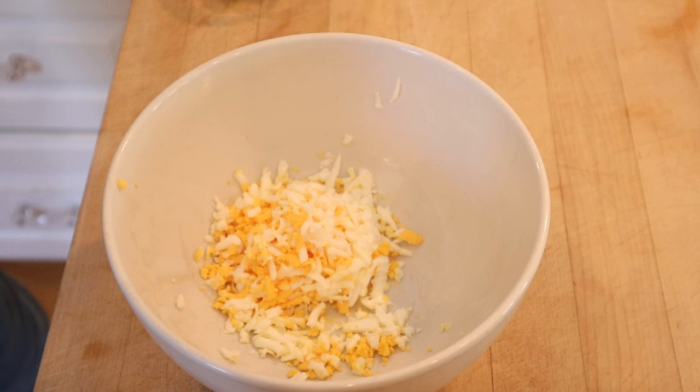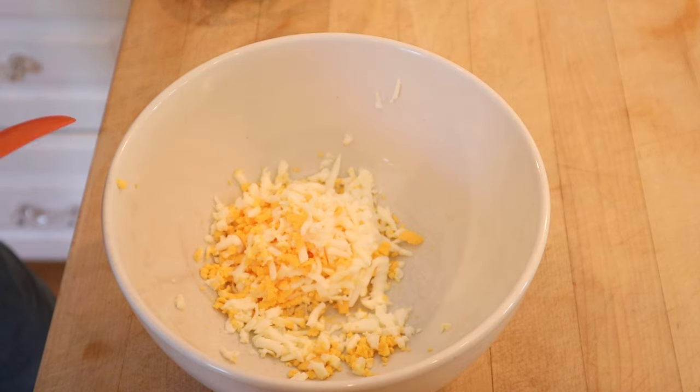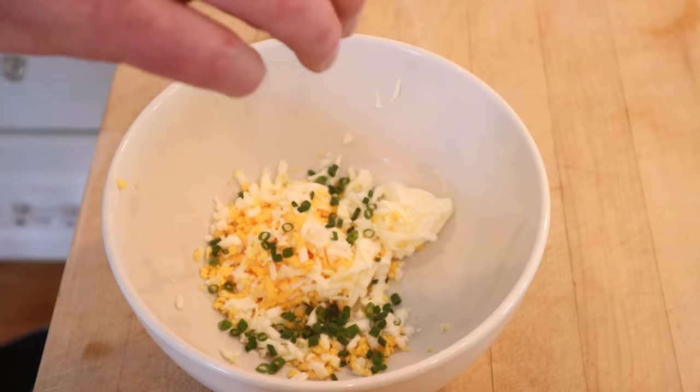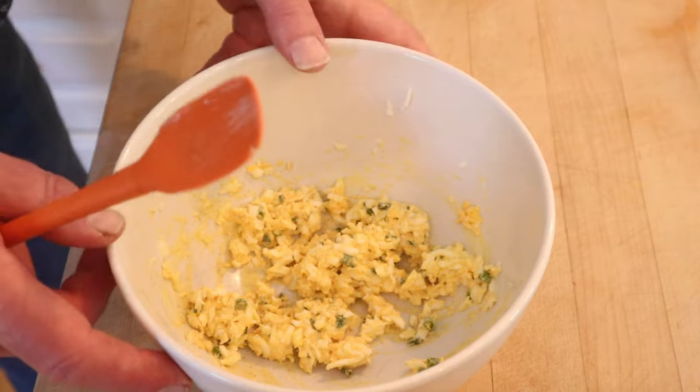Here are hard-boiled eggs that have been shredded on a cheese grater. She said that she knows she's supposed to make them by mashing them with a fork, but cannot stop, will not stop. We've got shredded hard-boiled eggs to which we add mayonnaise. Then she says to use chives or spring onions — I'm using chives. A little salt, get it mixed together, and white pepper. Let me set that aside.